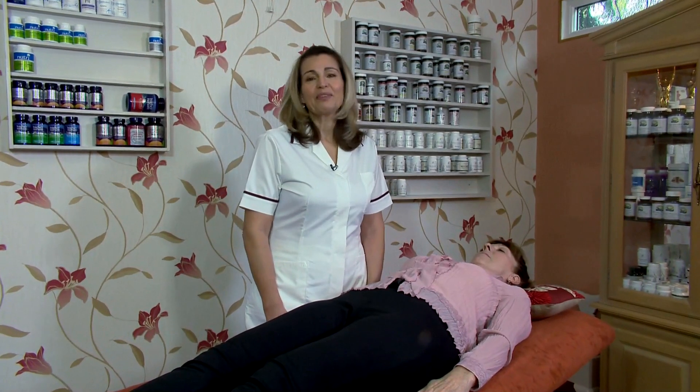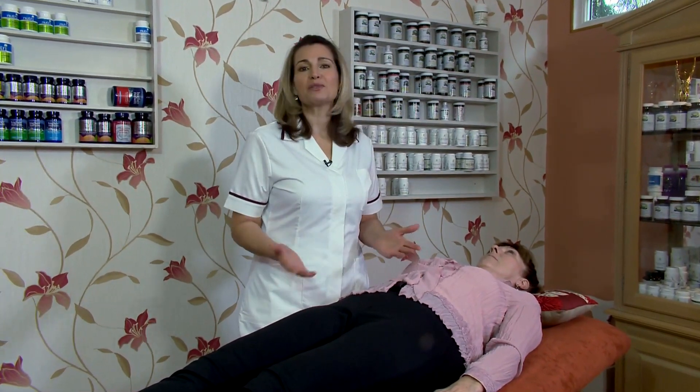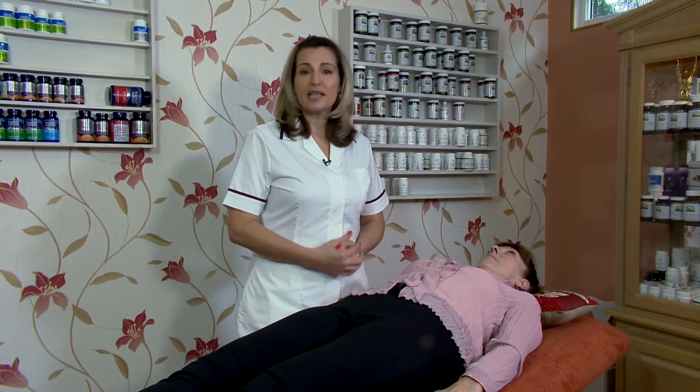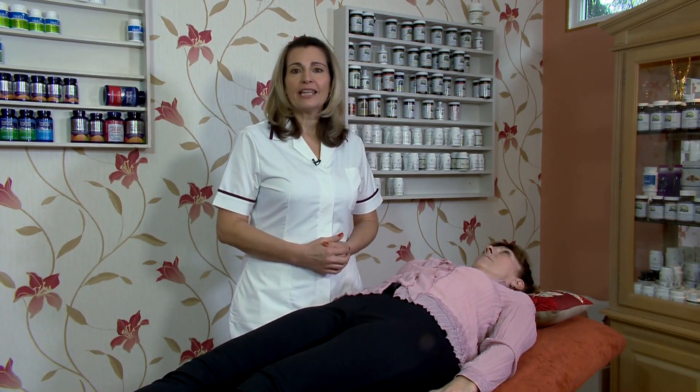Hello, my name is Claire Muller and I'm here today to go through all the muscle tests in your textbook number one. A lot of students have asked me over the years,